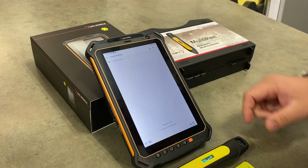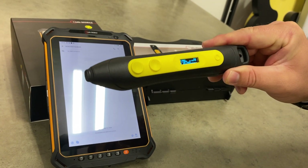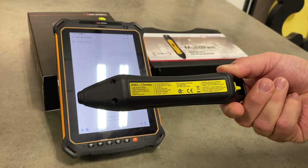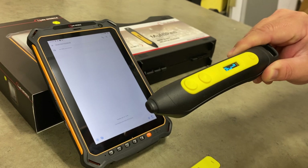This demo will be showing it connected by Bluetooth to their latest intrinsically safe RFID reader, the ISMP2, that's Class 1 Div 2 certified as well. With both products we have Class 1 Div 1 versions available.